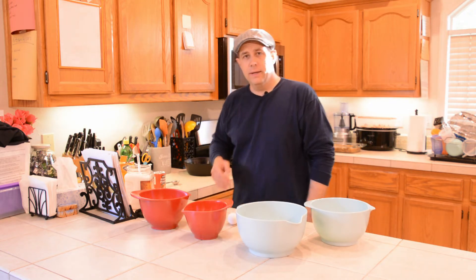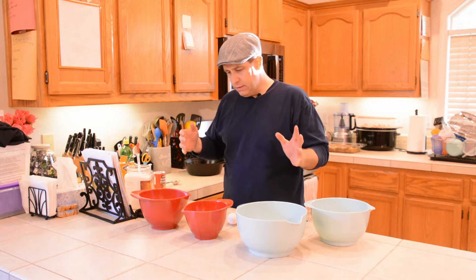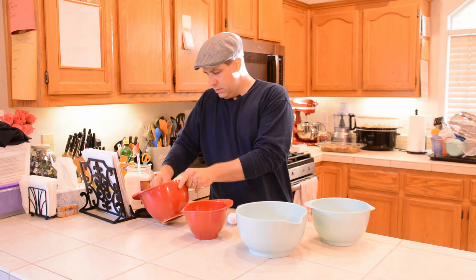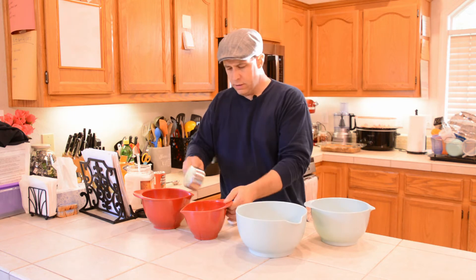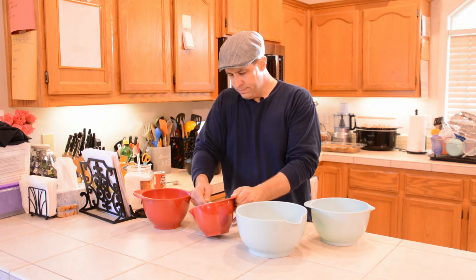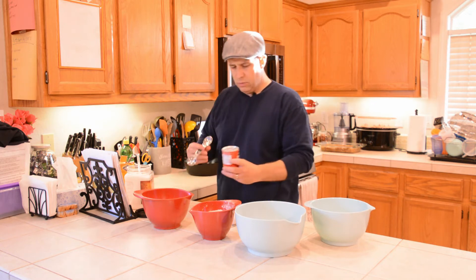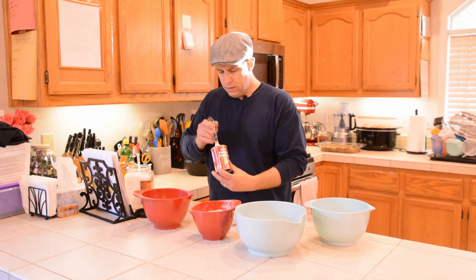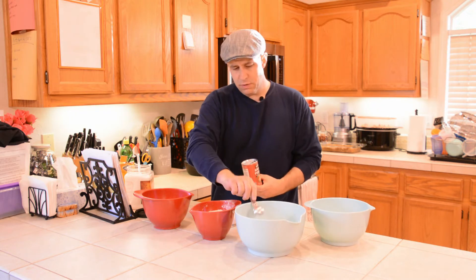Pretty straightforward recipe — the dry ingredients and the wet ingredients get thrown together and mixed. So we're going to start with one cup of cornmeal, throw that right in there. And it's a one-to-one ratio with the whole wheat flour — so there we have one cup of that. Then you have one tablespoon of baking powder. We use the Rumford Aluminum Free — it's in the red can. It does a great job for us, and it doesn't have the aluminum phosphate. One tablespoon of that goes right in there.